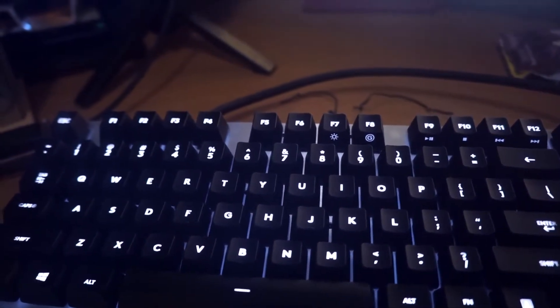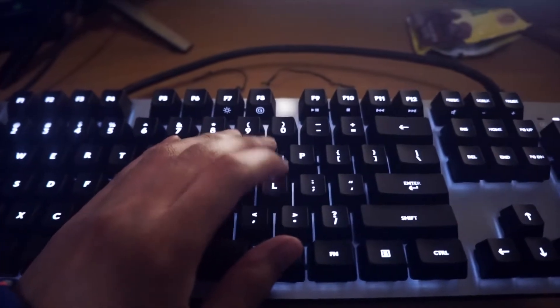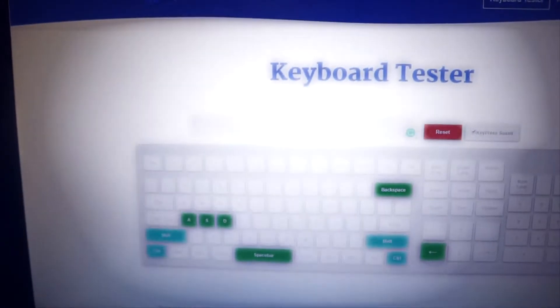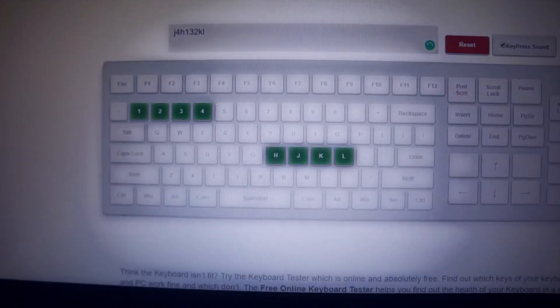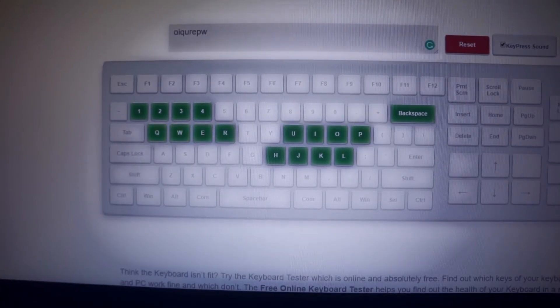The next thing we're going to do is test ghosting, or N-key rollover. We're going to spam 'LOL' and see if it missed any. And now the real test is pressing multiple keys at the same time. As you can see, ghosting is not a problem for this keyboard.